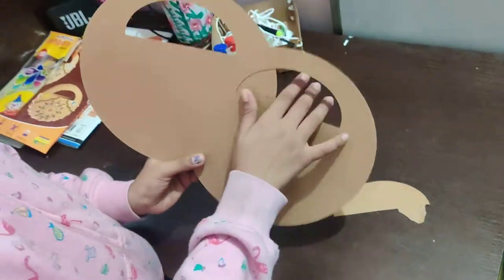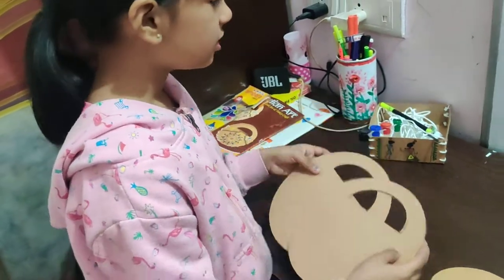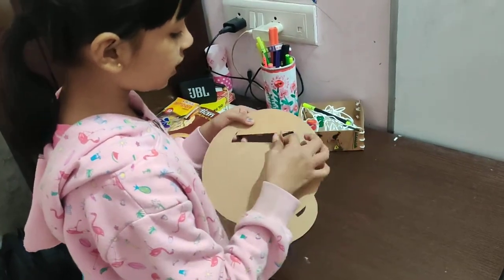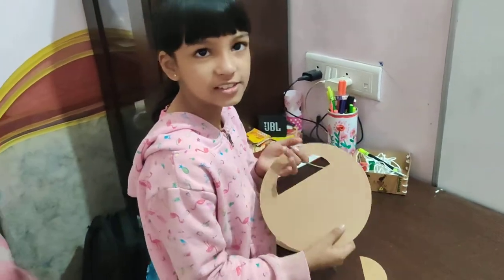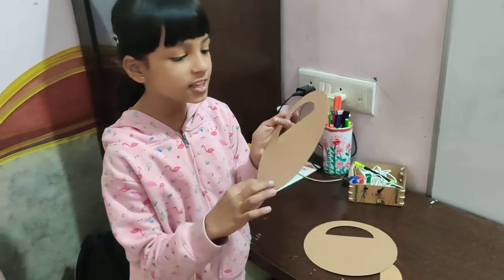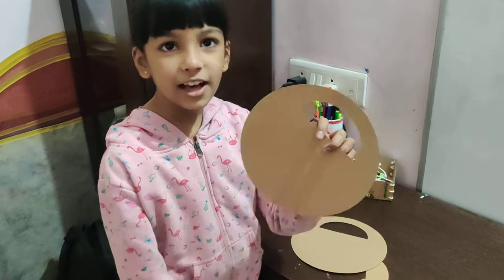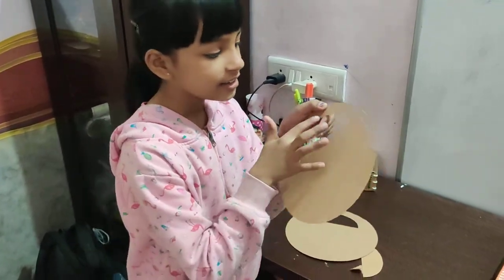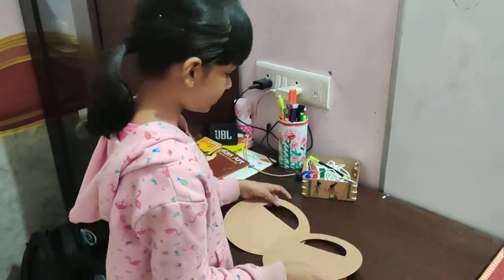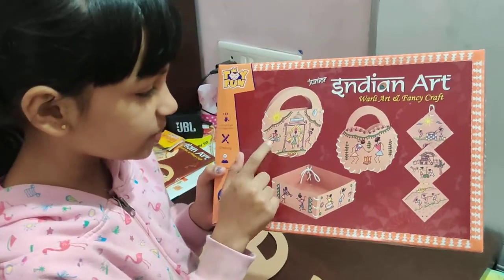You have to take the cardboard now and we will start drawing. I have taken this out like this. If you don't have the key, you can cut the cardboard in a circle and cut the hole. We need two pieces. We will draw this one — this type of picture.